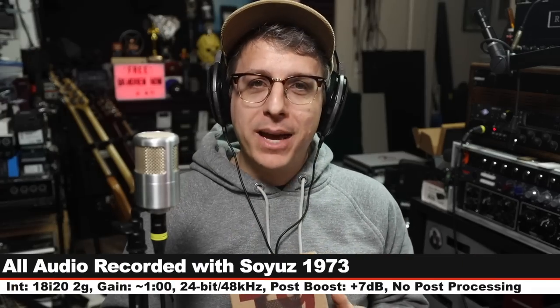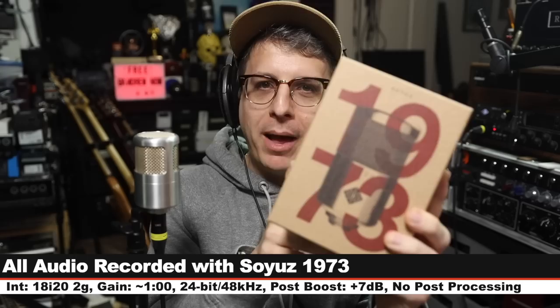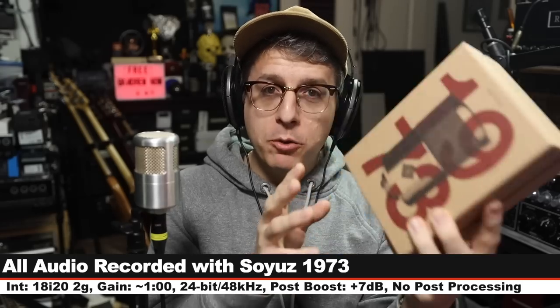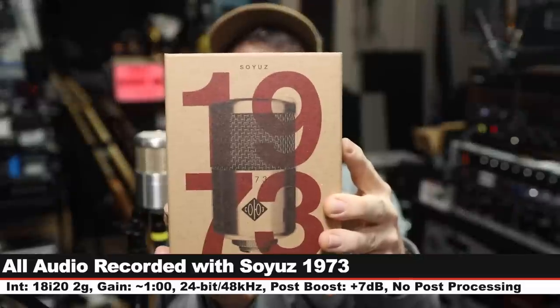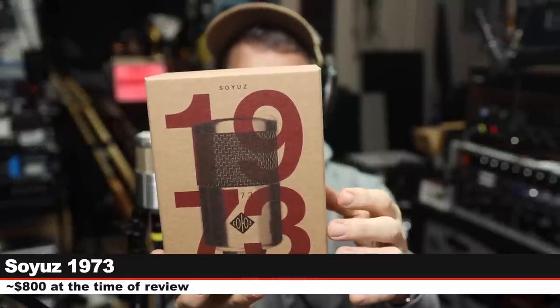Greetings earthlings and welcome back to Podcastage. Today I'm back with a review of a brand new microphone from Soyuz — the 1973. If you are interested in this microphone it will cost you around $800. As always, I'll throw some affiliate links in the description below. In the sake of full disclosure, Soyuz sent me this microphone free of charge for the sake of making this review.